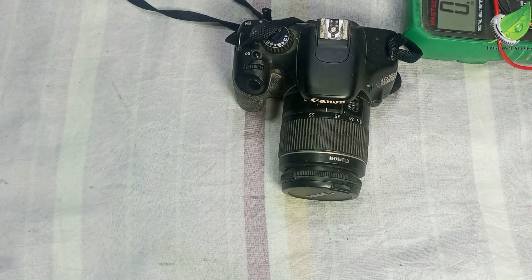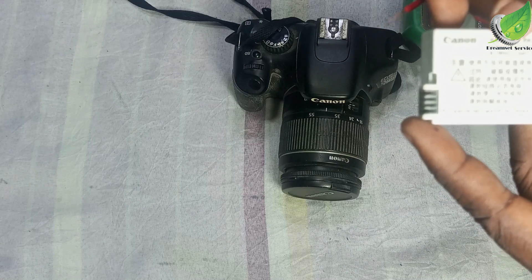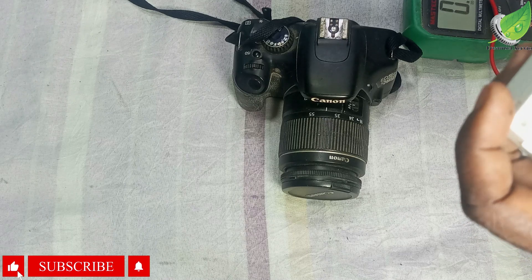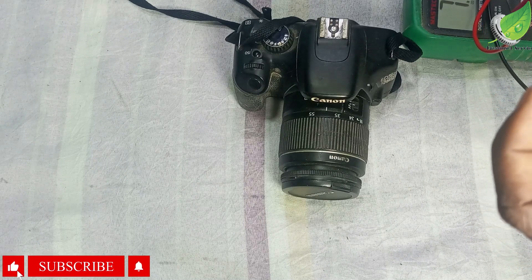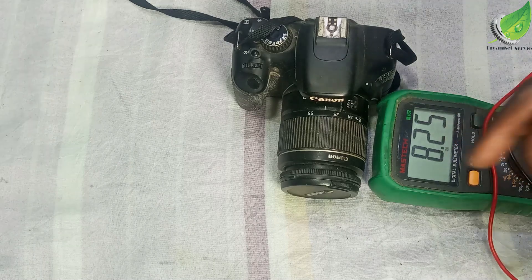If I check with my multimeter just to be sure I have good voltage on the battery — this battery is rated 7.2 volts. If I test with my multimeter I will still get 7.2 volts or higher, which shows that the battery is okay and has not been depleted.